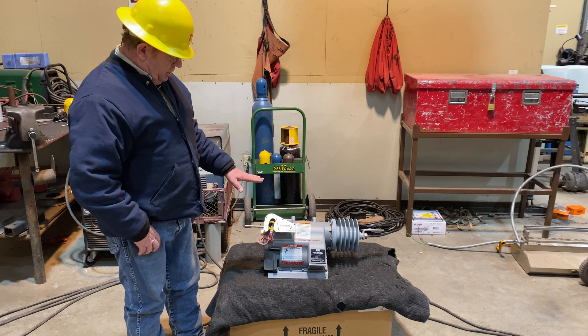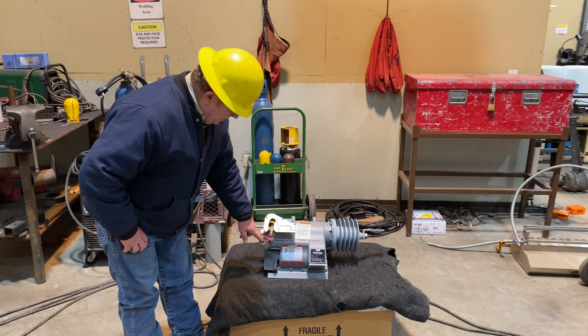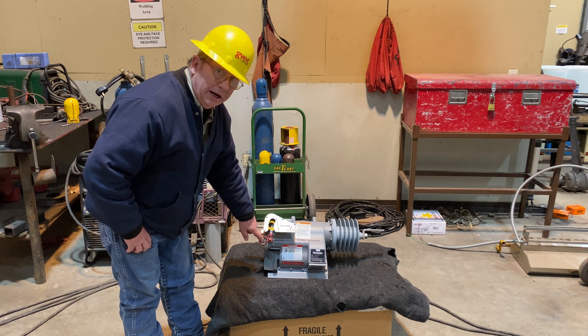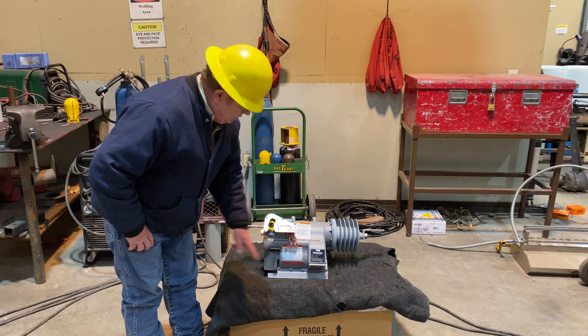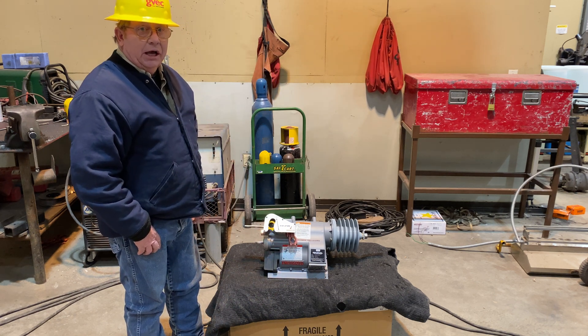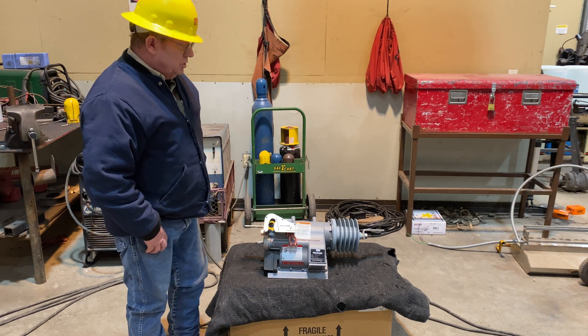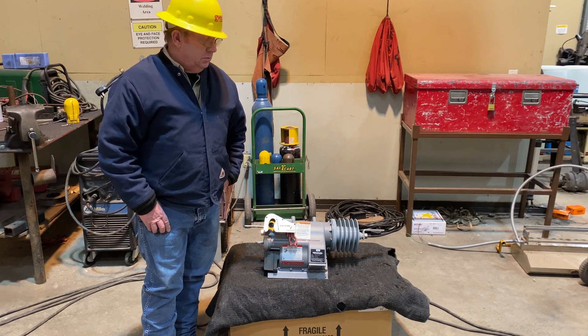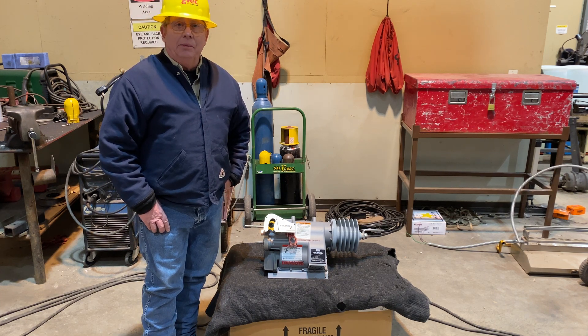I'm sure you could still have some questions. Remember, one thing we get confused about is what position we're in right now. Right now we're in non-reclose — that's what normal reclose looks like. I appreciate you taking the time. Thank you for visiting, and I'll see you next time on Lineman Talk.